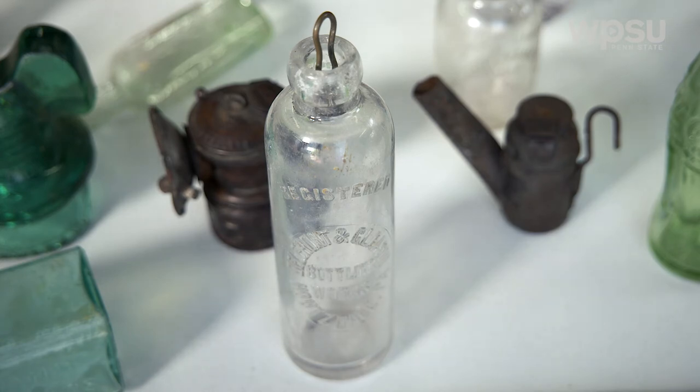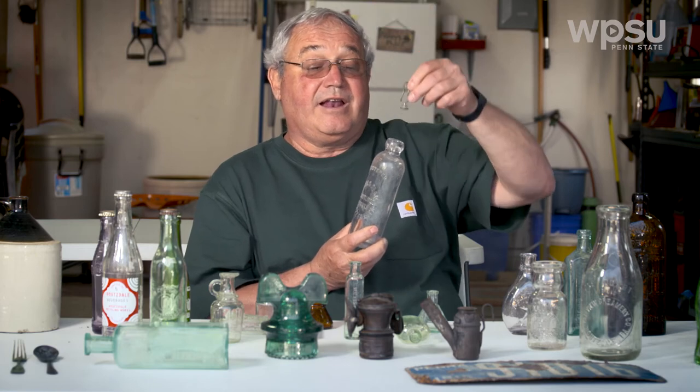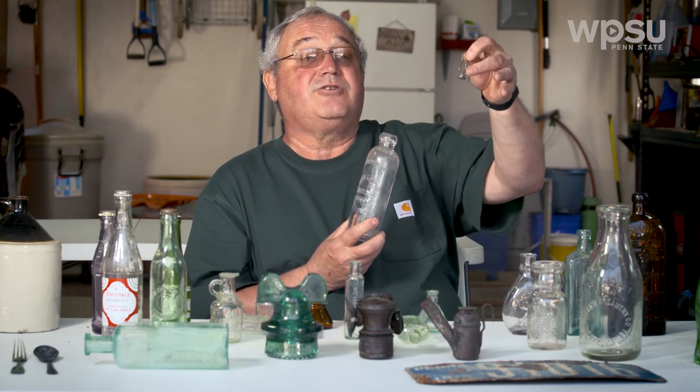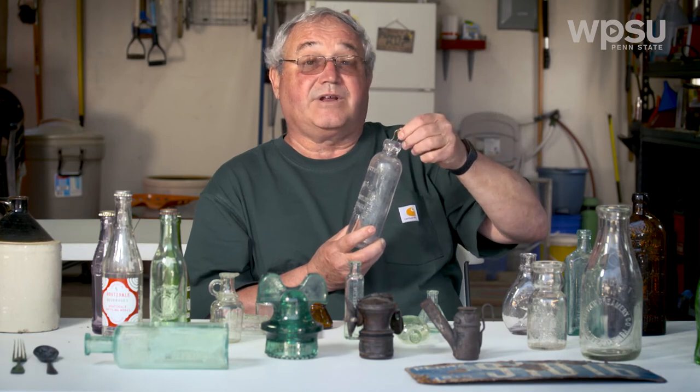The thing that I like to find the most is the Hutchinson soda bottle — it's my favorite bottle to find. This is the metal wire that was the stopper. The stopper would go in here; it had two rubber discs around the stopper, and it would be placed in the bottle like this.